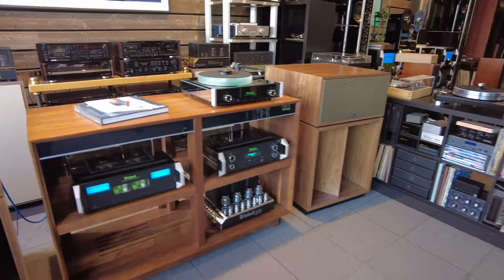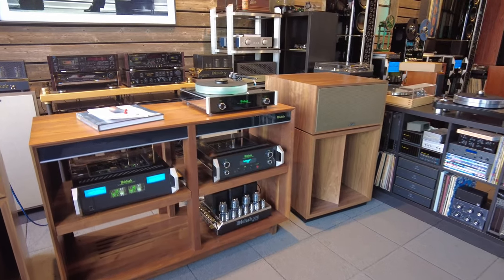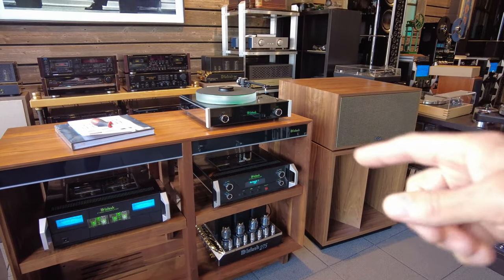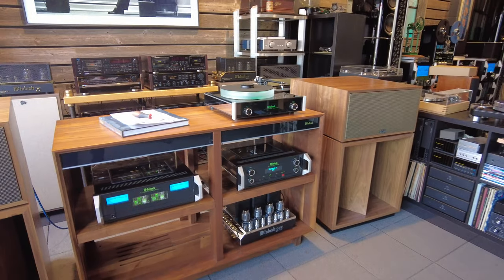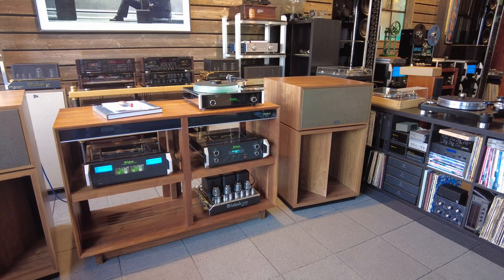We love the cohesiveness of how McIntosh works together. If you have a system, you know that you can take 12-volt triggers and connect all the pieces together so that when you press the power on one, the whole system powers up seamlessly. So that's a nice little add-on feature.